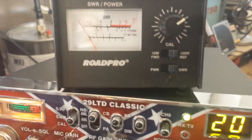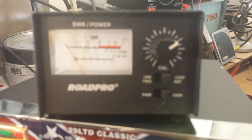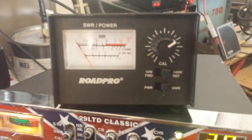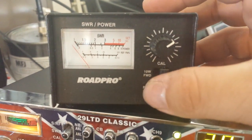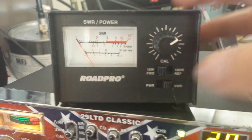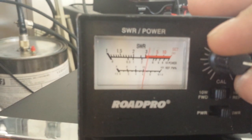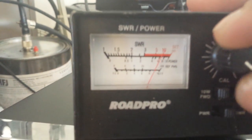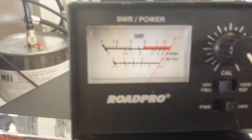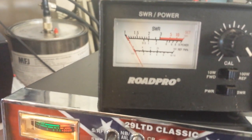Next is this little meter right here, a Rode Pro. This is also a 10 watt and 100 watt power meter. We'll put it on the SWR scale, which is already on, and we'll flip it over to forward. We'll key the mic and adjust this meter until the needle is all the way to set. Then we will flip it to reverse. As you see, flat SWR.